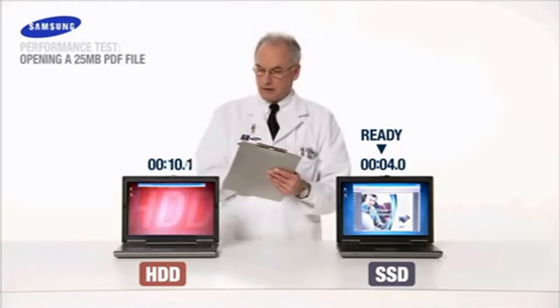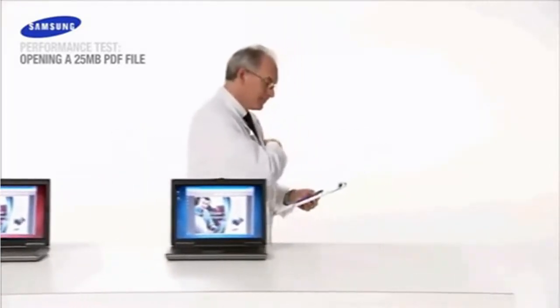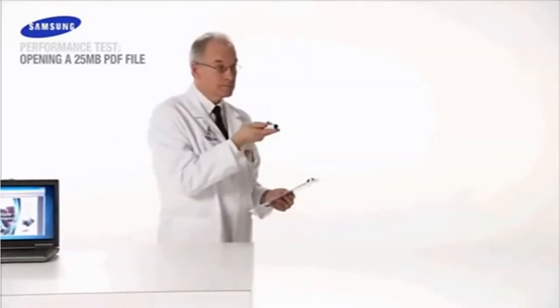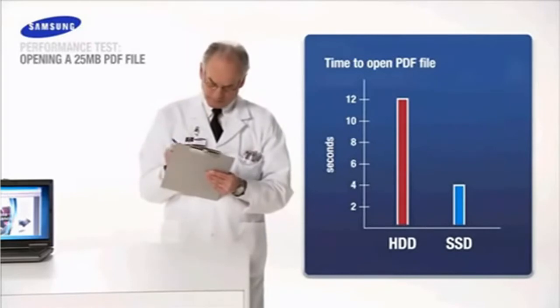The Samsung SSD is up in 4 seconds. And the HDD? Still working. The Samsung Solid State Drive launches large computer files up to 3 times faster. Score another victory for SSD.